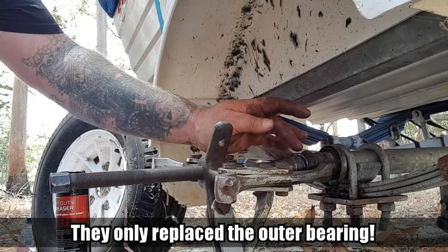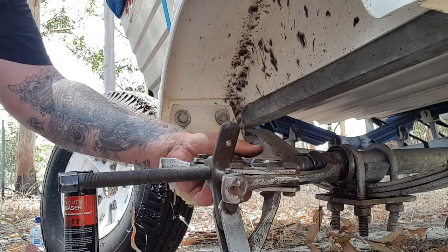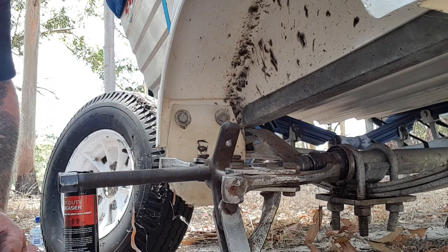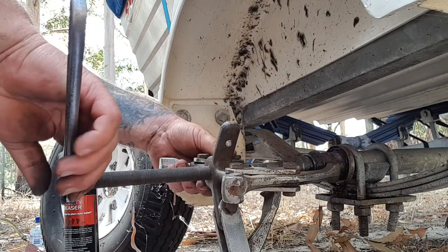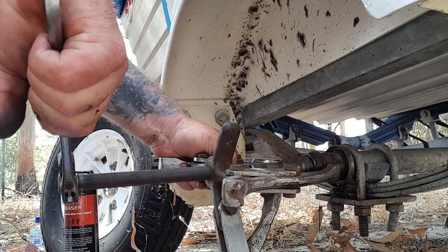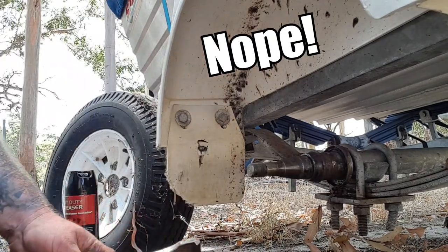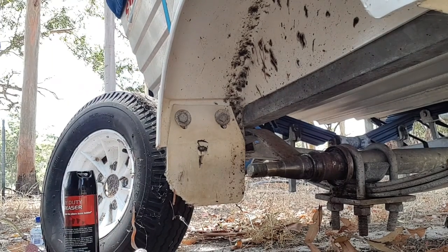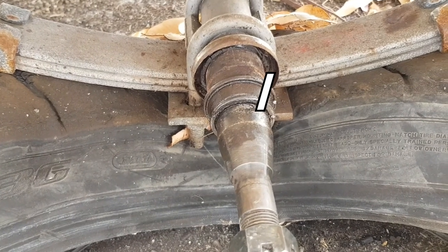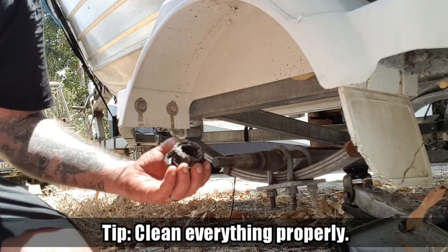The bearing got jammed halfway when I was trying to tap it off. So I've got a bearing puller on it - bit of an overkill one. That's what you get when you're a heavy diesel mechanic - don't really have anything smaller, but hopefully it will do the trick. It's a bit too big - can't get the bearing off like that. So just get the angle grinder out, cut a little slit in it, and then it will just smash off. That gets the old bearing off.